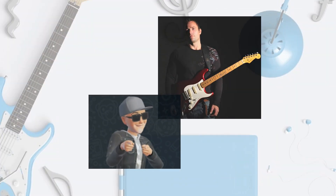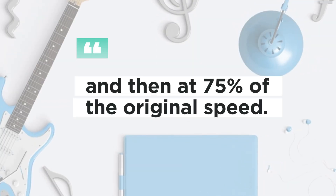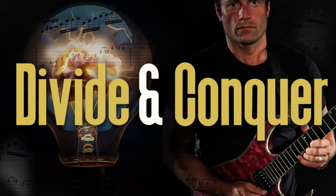Great, right? Thanks again Rick. We'll study the isolated phrases at half speed and then at 75% of the original speed. All right, all set — divide and conquer.